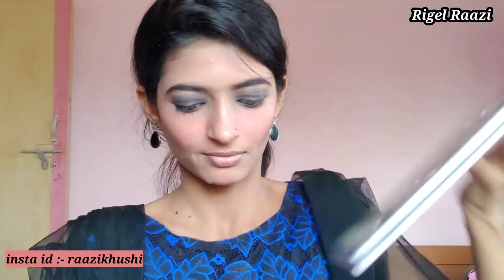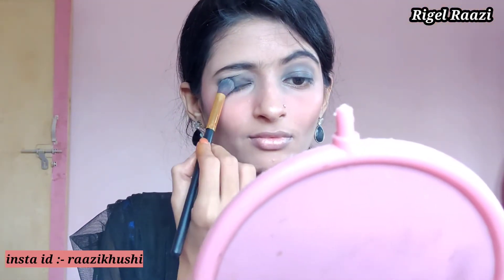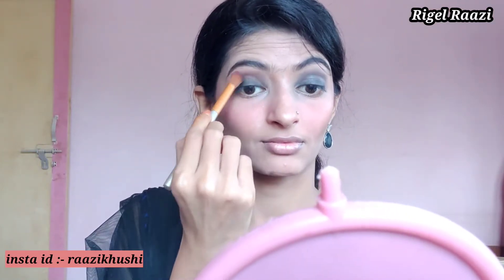Now I am applying the black eyeshadow. I am using powder eyeshadows so that they don't crease. I have also applied brown eyeshadow and I am mixing black and brown eyeshadow together to create a gradient effect.